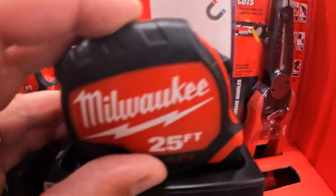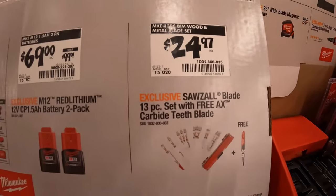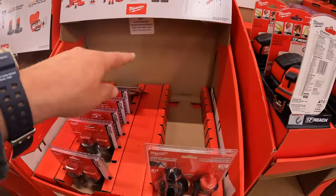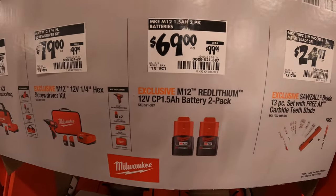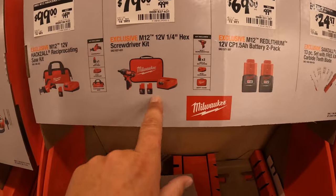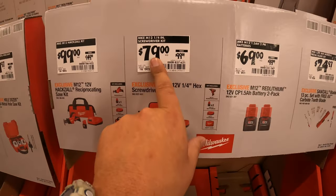And the 25-foot tape measure. $24.97 — you get the 13-piece set with free X carbide teeth blade, and it does come with its own hard case, which is actually sold out. They do have for $69 — was $99 — two 1.5-amp-hour M12 batteries. But I would pick up the other kit instead, because you still get the two 1.5-amp-hour batteries and additionally a charger, a tool, and a bag for $10 more.